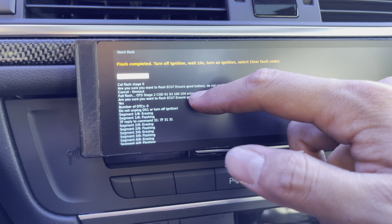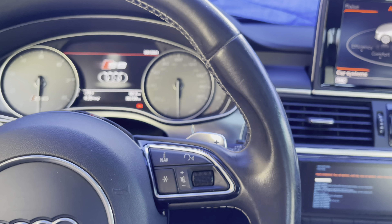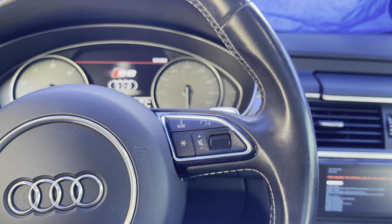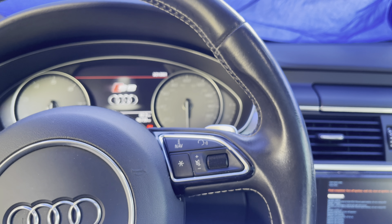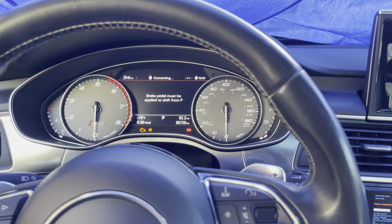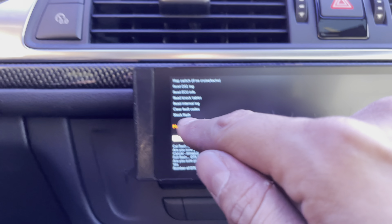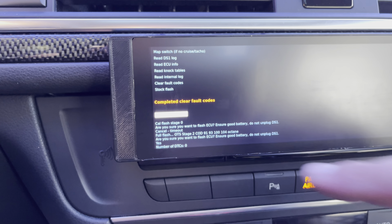There we go — flash completed. Turn off ignition, wait 10 seconds, turn on ignition, clear fault codes. So I'm just going to turn off the ignition, wait 10 seconds — one, two, three — then turn it back on. Don't start it yet. Flash complete. Clear fault codes right there — and the fault codes have been cleared.